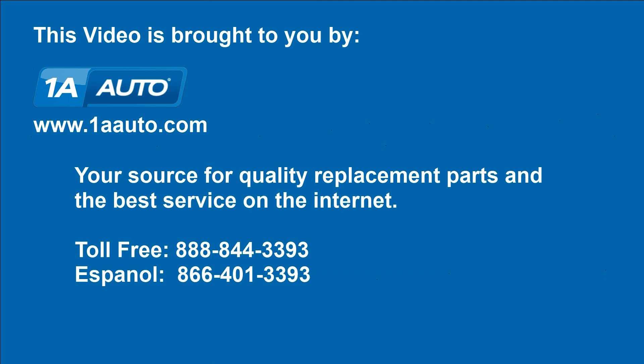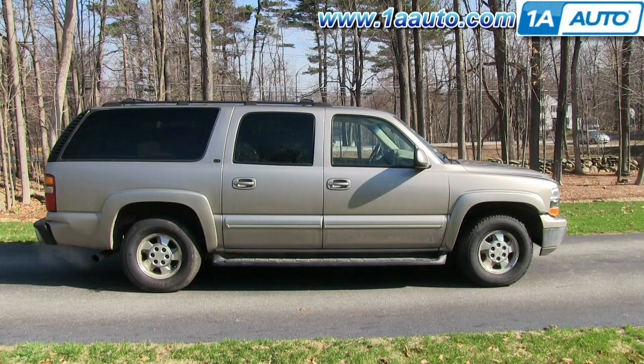Brought to you by 1AAuto.com, your source for quality replacement parts and the best service on the internet. In this video, we're going to show you how to replace the rear wiper blade on this 2002 Chevy Suburban, and there are no tools required for this procedure.